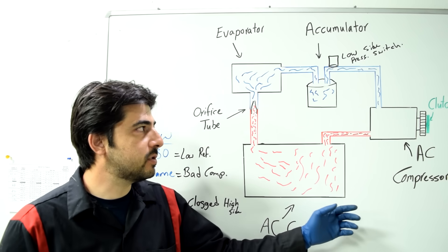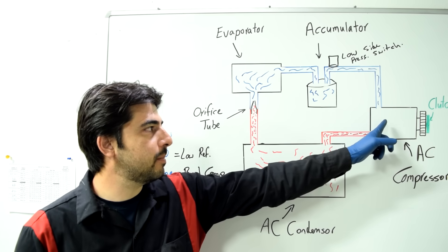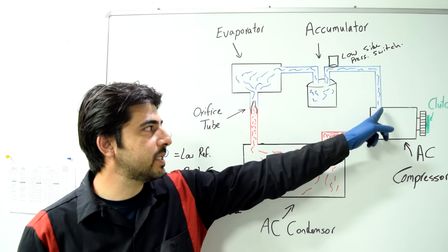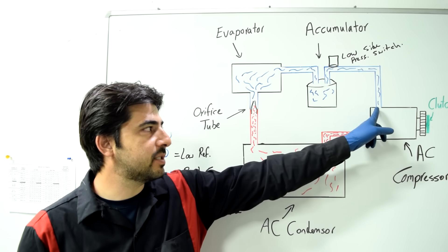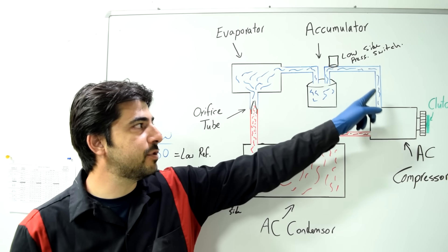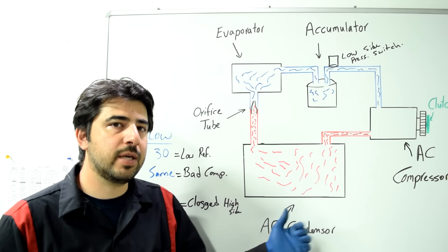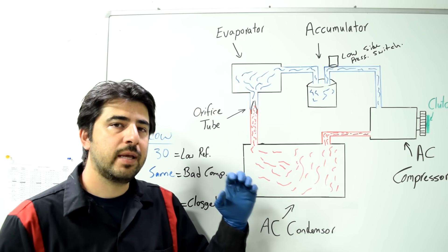It could also mean a check valve inside the AC compressor on the low side is stuck closed, not letting refrigerant in easily. Generally speaking though, you see these readings when you have an expansion valve that's stuck open.